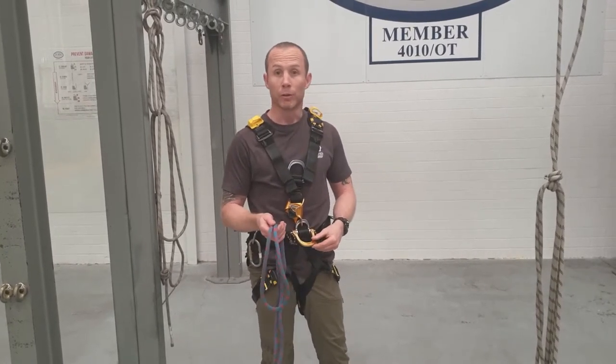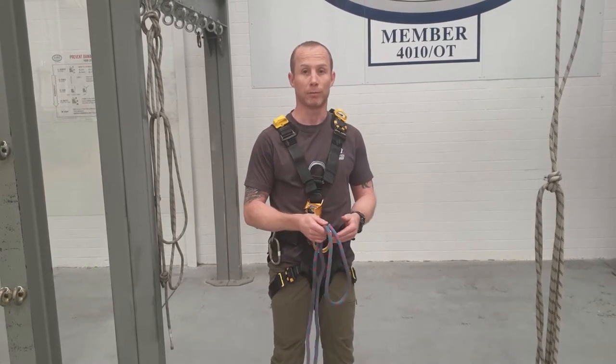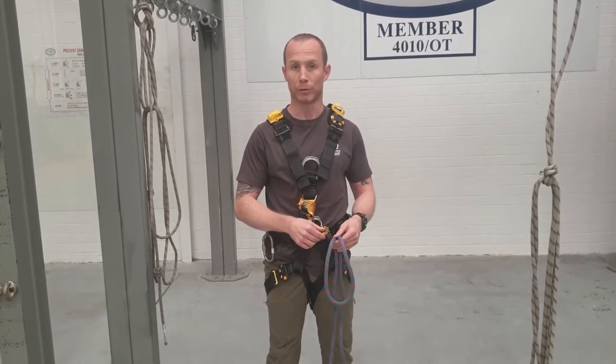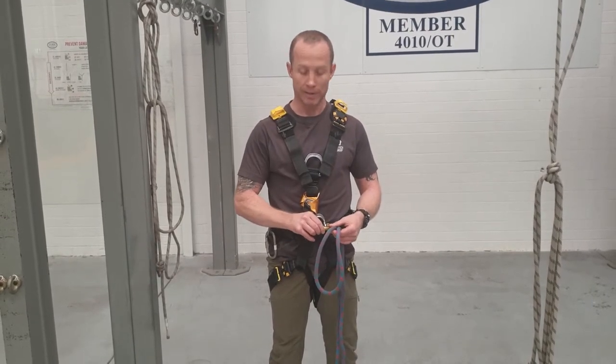There are various different knots to use. I'm going to start with the figure of 8 because it is the tried and tested most fundamental knot in rope access. It doesn't tighten around this, so it can be quite easy to get off. A barrel knot may not be the best because once you load it, it's going to be very hard to undo.